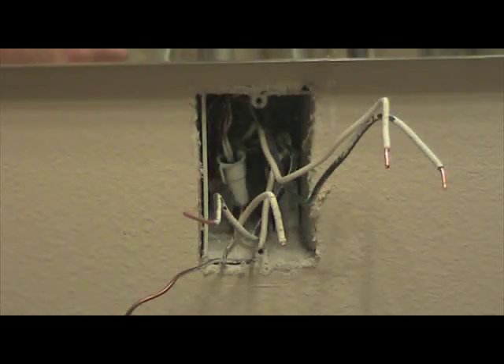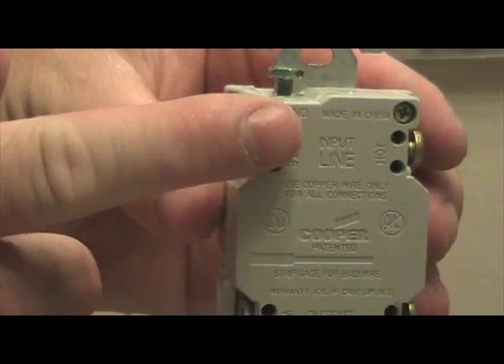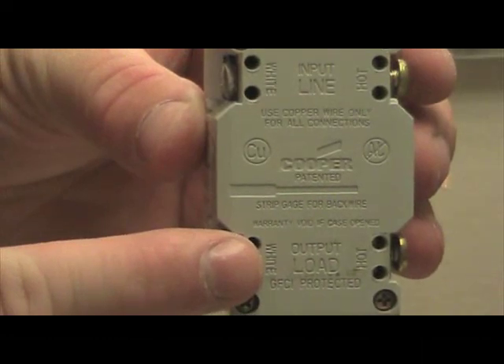Before you install the new GFCI, look on the back of the unit. You'll notice it says line and load. It is very important that you put the correct wiring in the correct spots. The line side will be the side where the voltage is constant — the voltage that comes directly from the breaker box. The load wiring will be the dead wires, the wires that don't currently have any voltage on them at all.